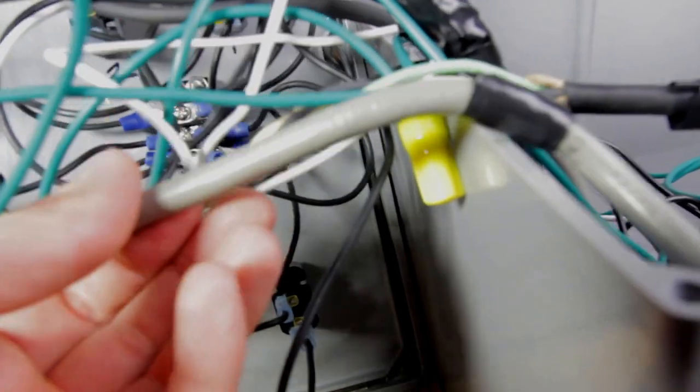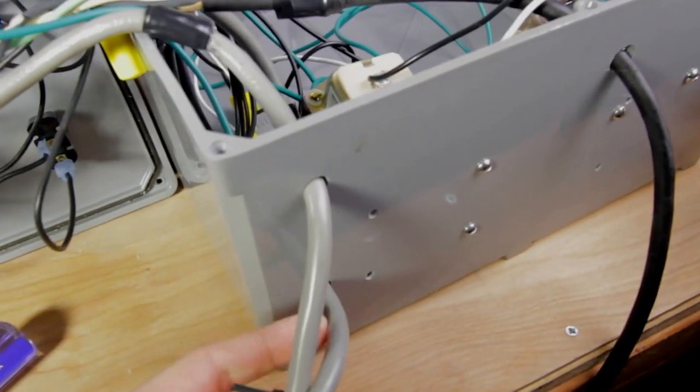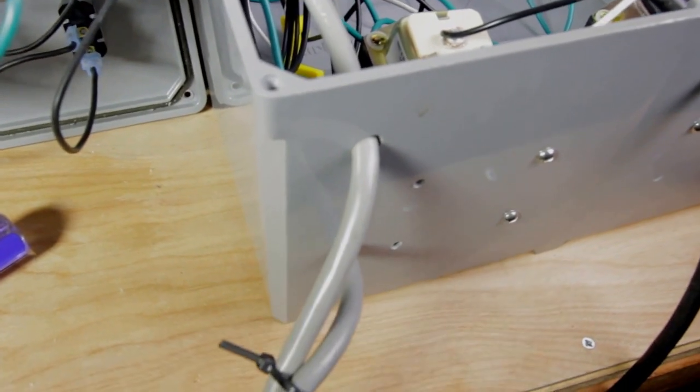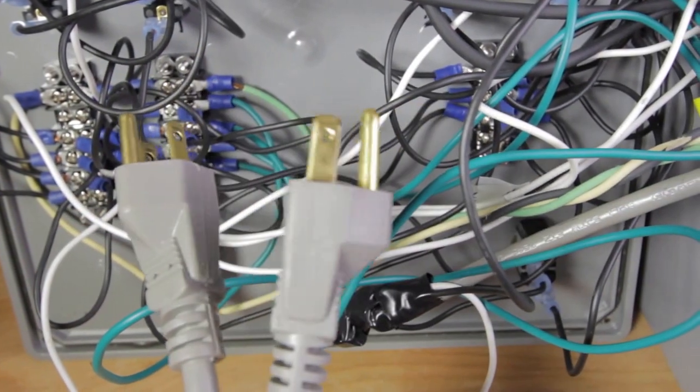The other two wires coming out of the barrier strip go to the pumps. The switches for the pumps are down here — this cord comes from the strip, goes into the switch, and comes out going to the pump. This eventually feeds into a gray cord that comes out through the bottom of the control panel. I have two pump cords coming out through the bottom, plus the cord for the valves.